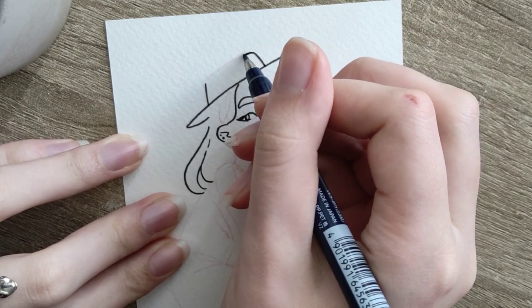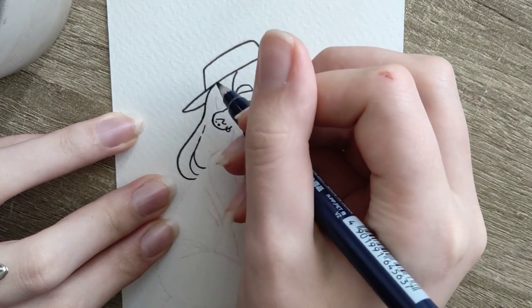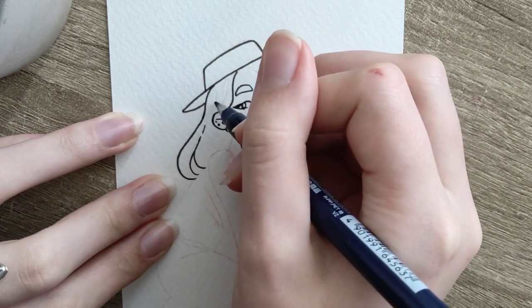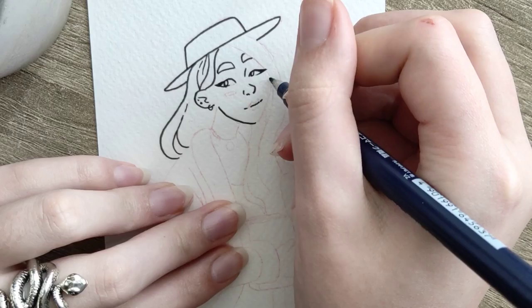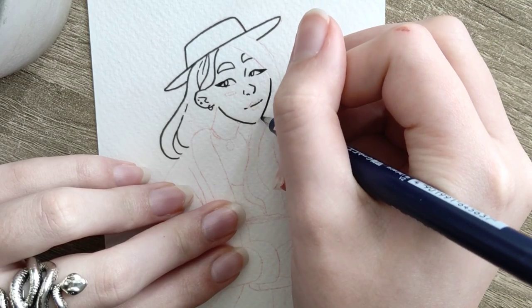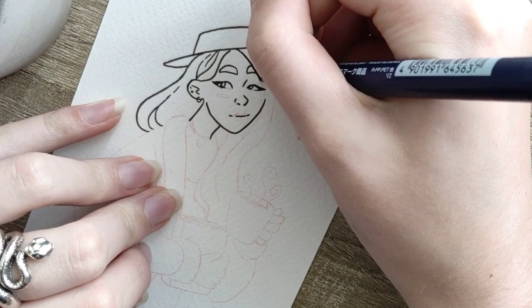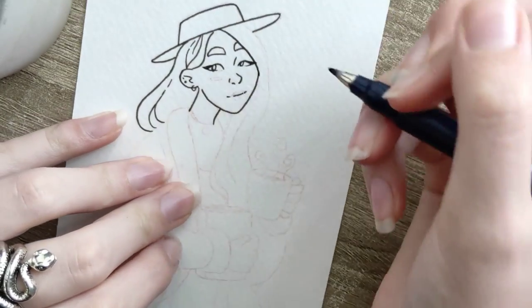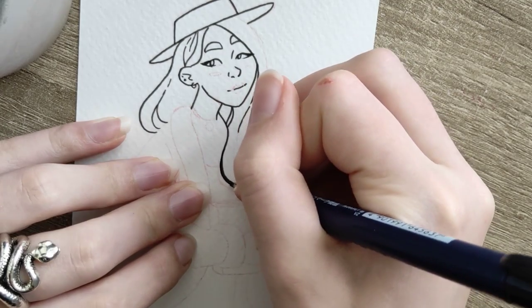I figured this girl was chill enough to be the kind of girl who would go grab a coffee or tea and then go read a book somewhere — that's sort of what I did for her pose. I didn't make her pose quite as dynamic as the first redraw I did, just because she seems chill and I didn't really want to make her too dynamic.